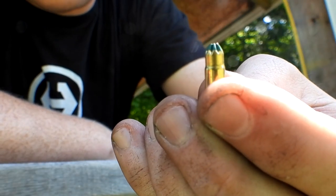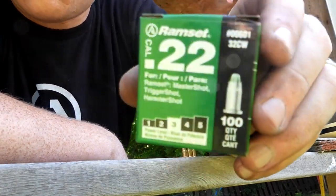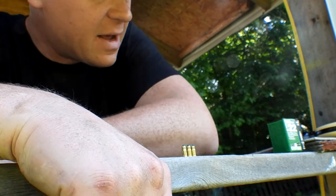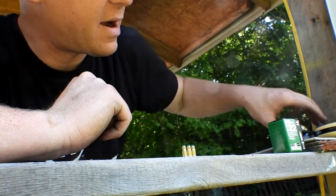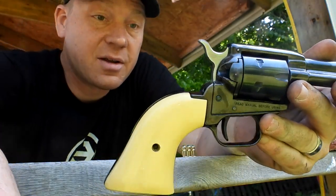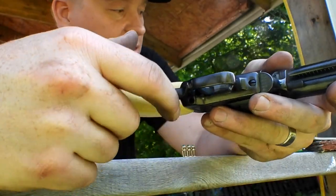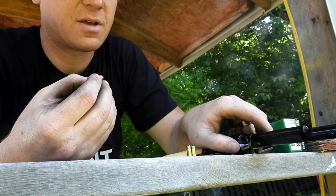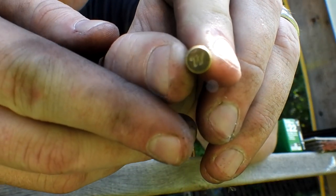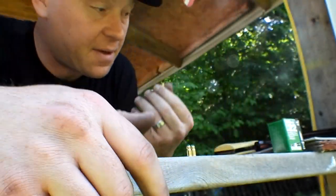Here's just a little up-close look at what that looks like — it's literally a .22 blank, not firing any kind of bullet. There's the box again. At Ace they had power level three, four, and five. I got the threes. Looking at the bottom of these, it has the Winchester stamp on it, so apparently Winchester loads these for these companies — I thought that was pretty interesting.